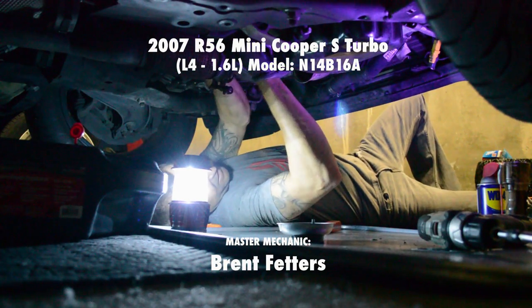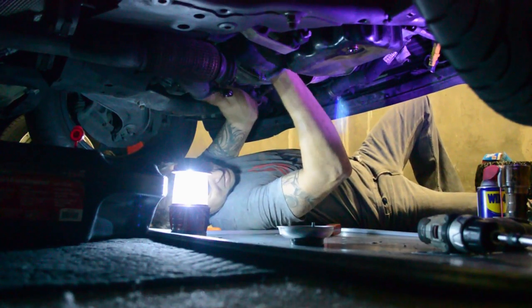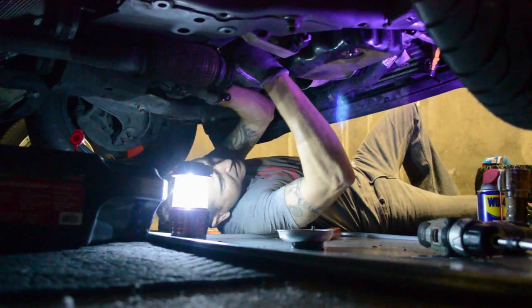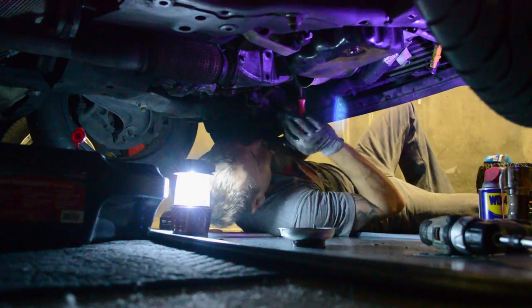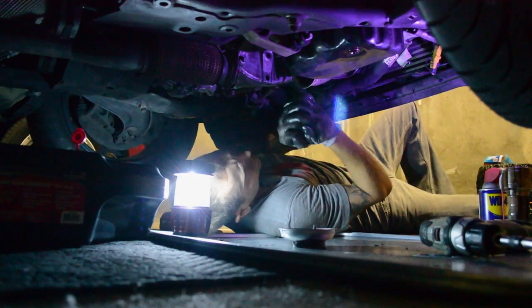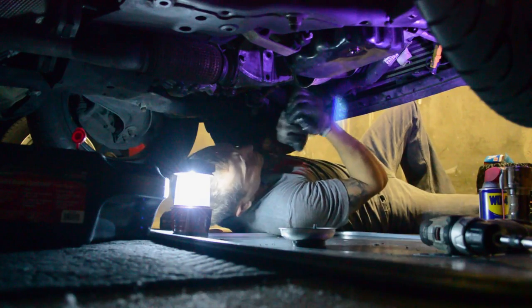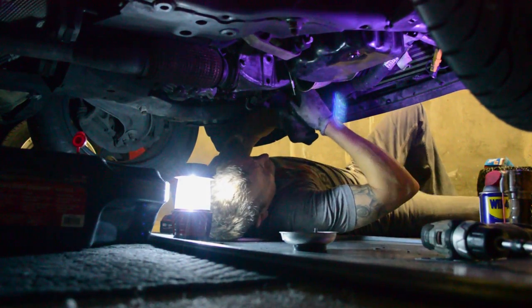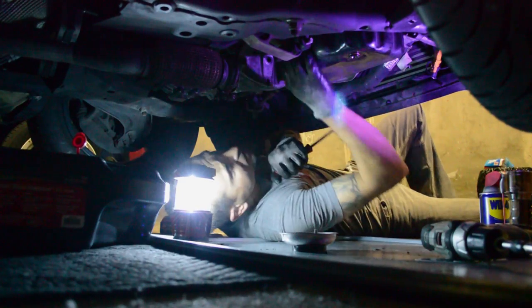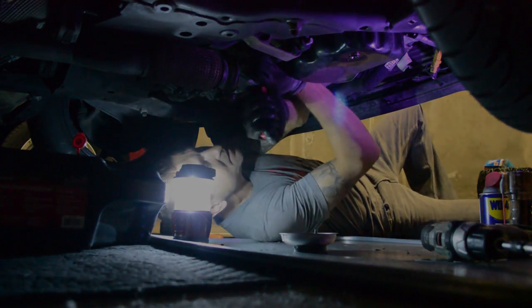This Mini Cooper was using oil. We first replaced the turbo but with a larger compressor fan — now 45 millimeters — and the turbo compressor housing was modified to make it fit. When we went out to test drive it, there was still oil carryover, and that was due to a failed number two oil ring.